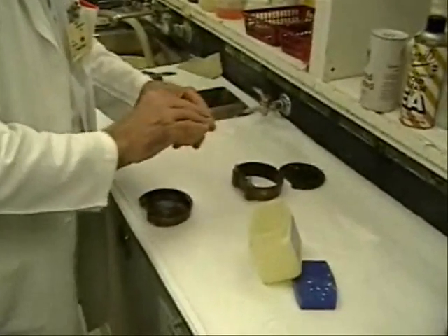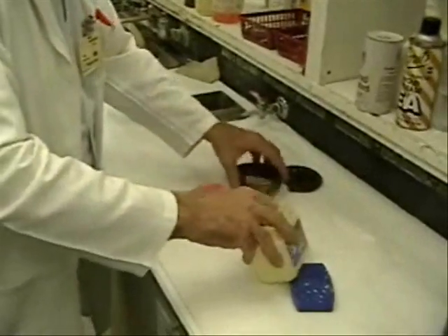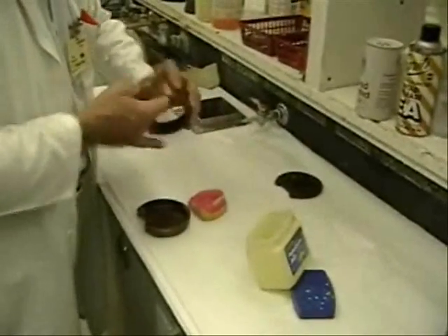The trial dentures are removed from the articulator and prepared for flasking. The process of flasking will create a split mold.